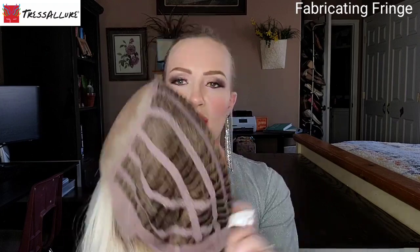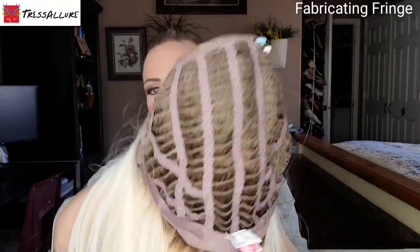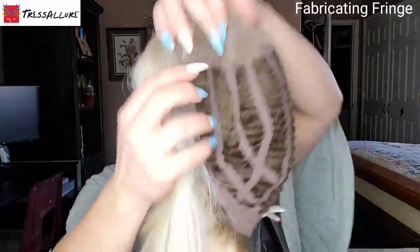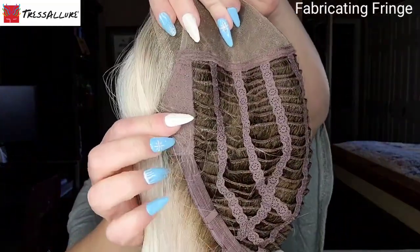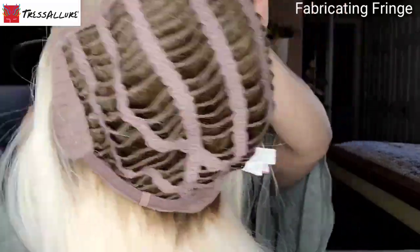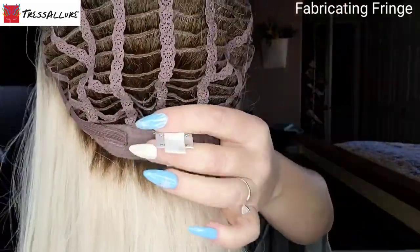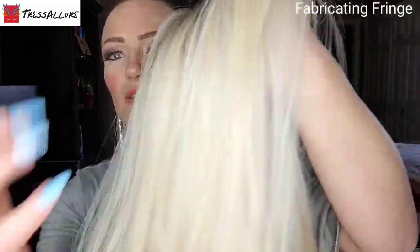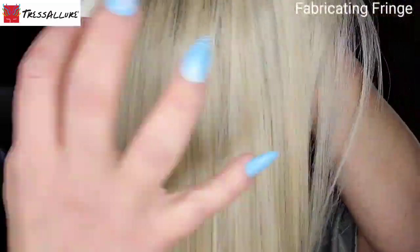The remaining area of the cap is open-wefted, giving great airflow and ventilation to keep you nice and cool. You have velvet ear tabs with the bendable wire, and then adjustable closures at the velvet nape that allow you to loosen and tighten the wig and make it more secure, fitting your head more true to size.